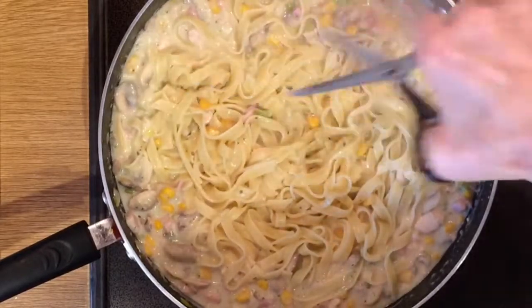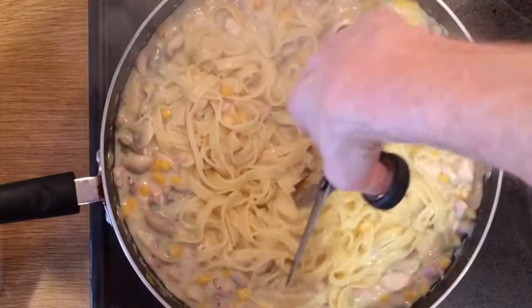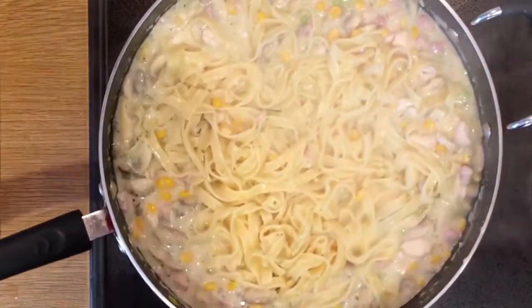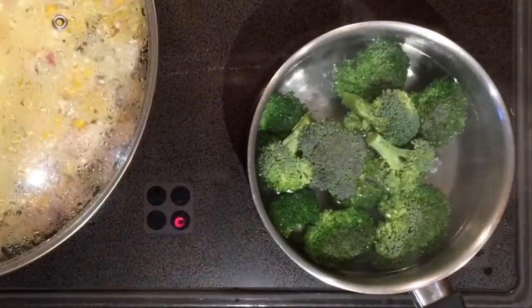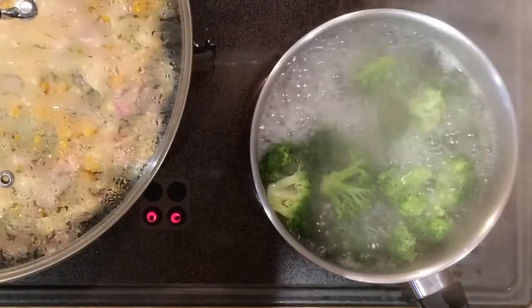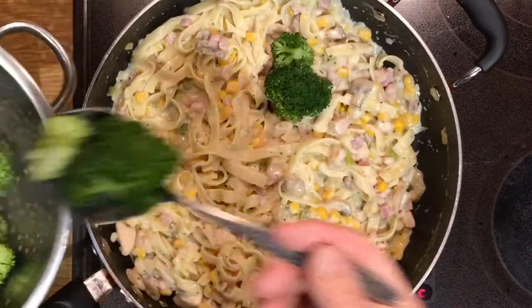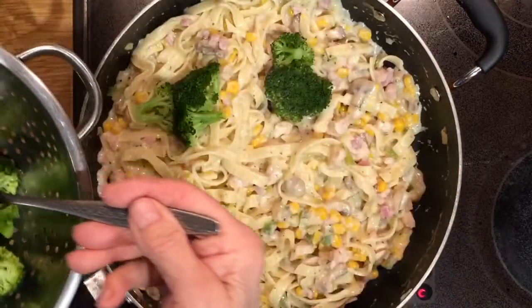I personally cut the tagliatelle into shorter strips — much easier to eat — but you may prefer to leave it as it is. Meanwhile, I've been cooking the broccoli. Cook it for about 5 minutes and test the stems with a sharp knife so they don't overcook. When it's done, drain and add to the pasta.